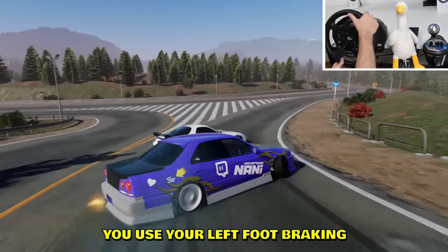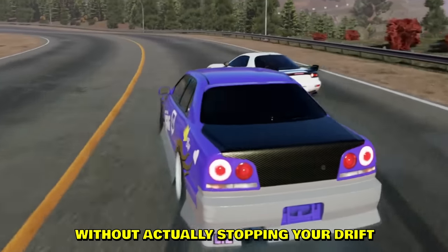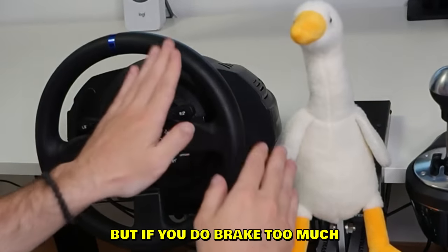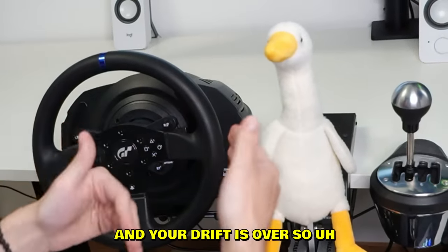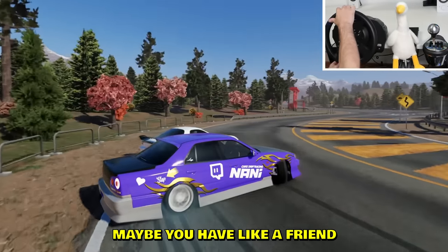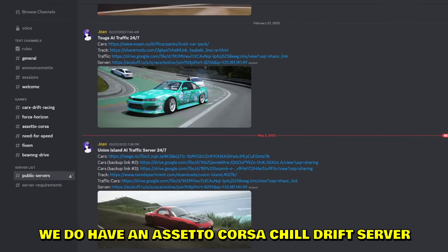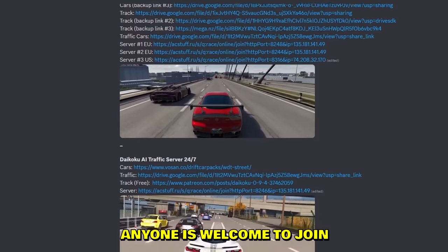Another step forward is left-foot braking — while drifting, use your left foot to slow the car down without stopping the drift. This becomes more important when doing tandems. If you brake too hard, your RPMs drop and your drift is over, so it's tricky. The best scenario is to find a tandem buddy — a friend who's also into sim racing — and practice together. If you don't have one, we do have an Assetto Corsa chill drift server in our Discord. Anyone is welcome to join and practice.